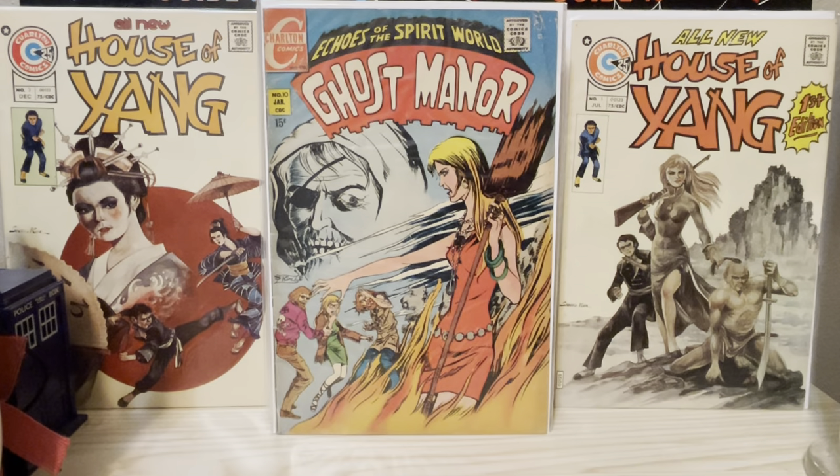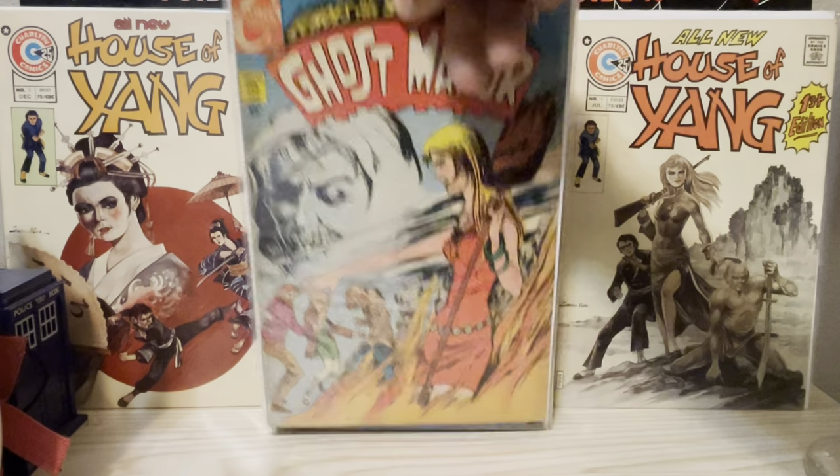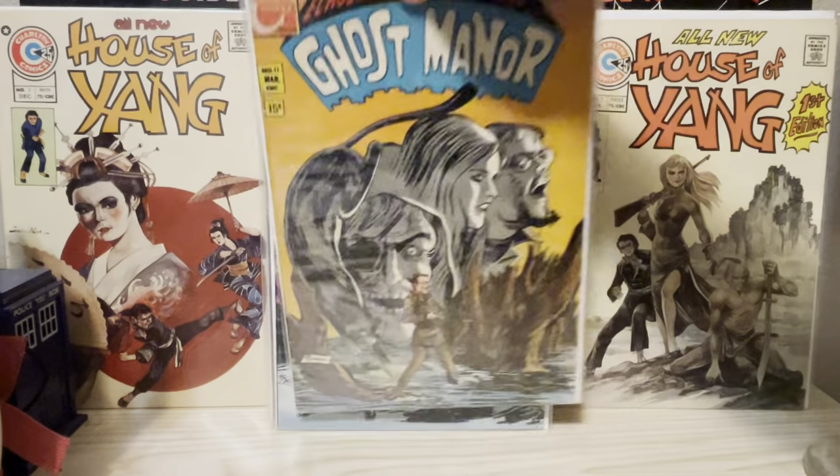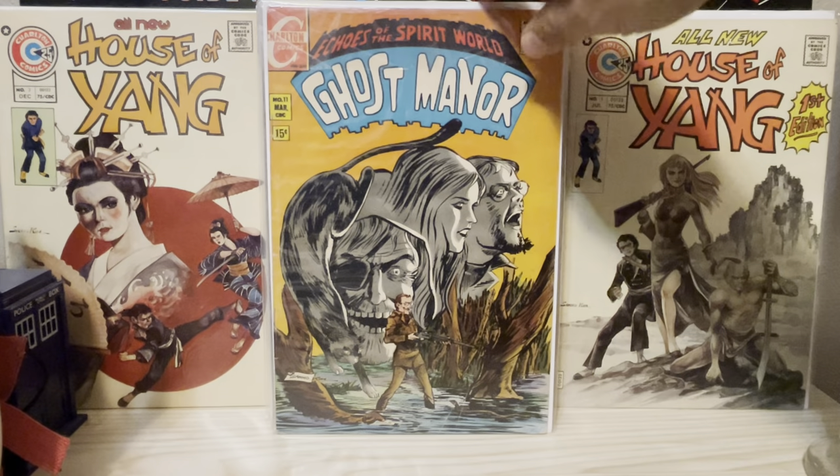I've been buying these for probably a decade at conventions and back issue bins, et cetera. He did Ghost Manor four through 12 or 13 — I forgot. Now there's 11.